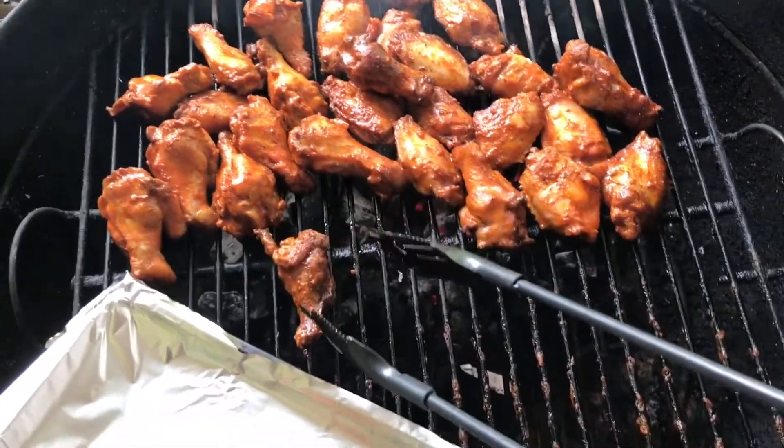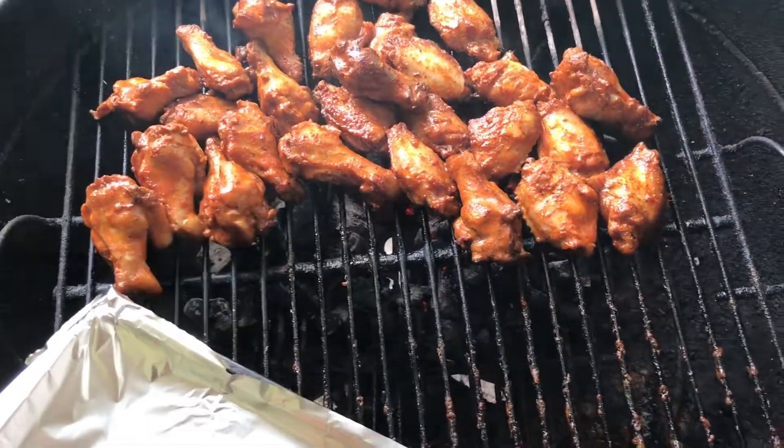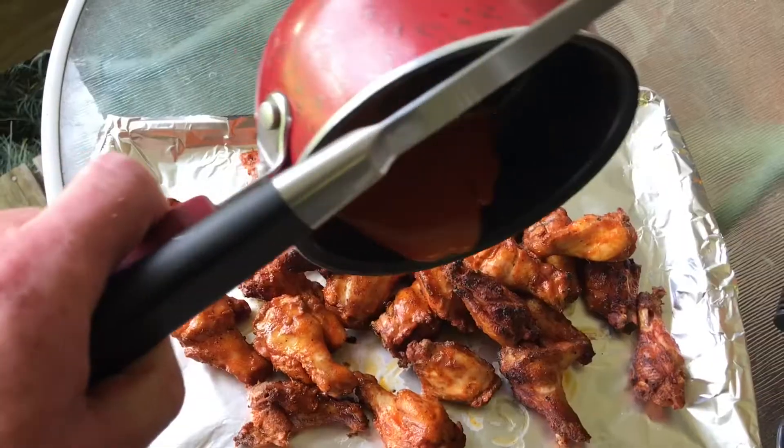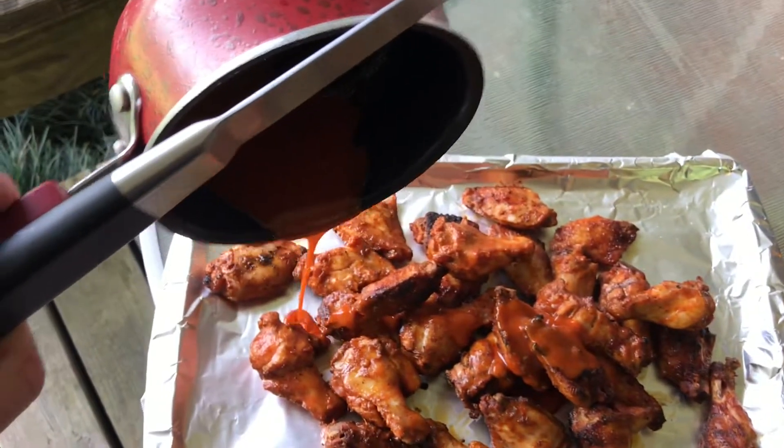They're looking good, they're smelling good, and we're ready to eat. It's been about two hours — roughly two hours and ten minutes. Pouring that extra sauce on, that leftover sauce — you don't waste it, it's so good.